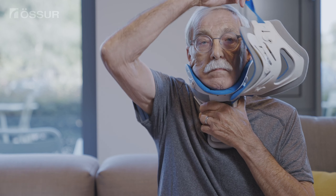While holding the collar front with one hand, slide the collar up the chest wall until the chin is centered in the chin tray. Pass the open strap behind the head and secure the strap to the collar front.